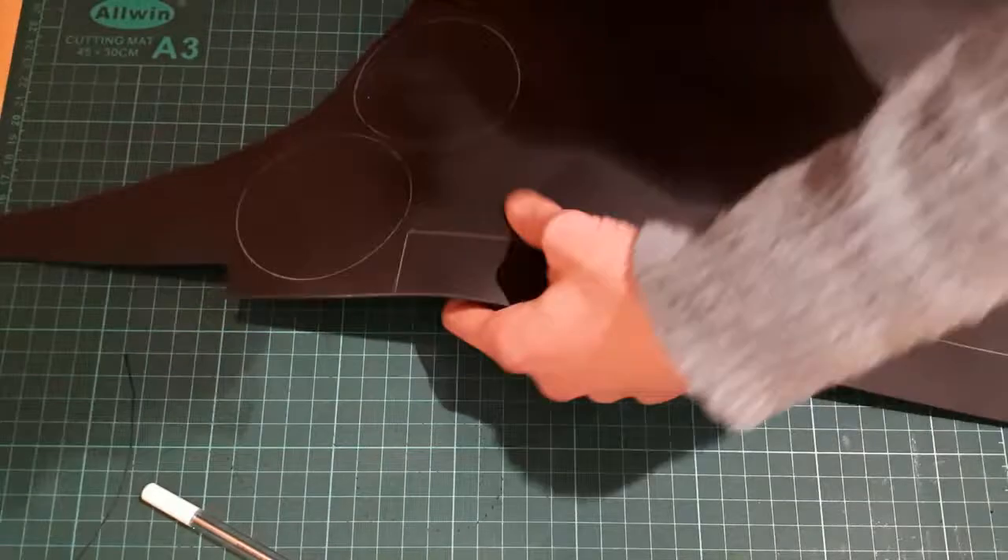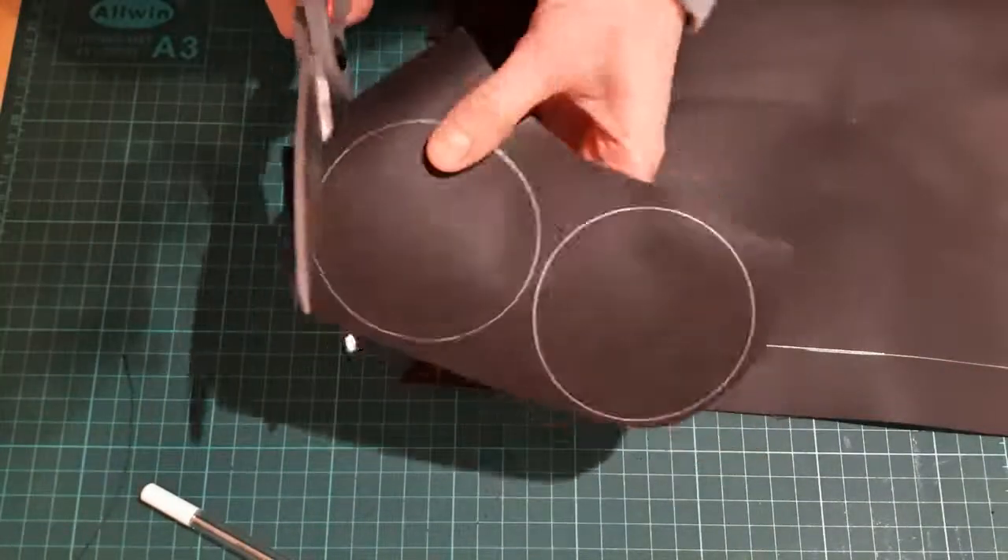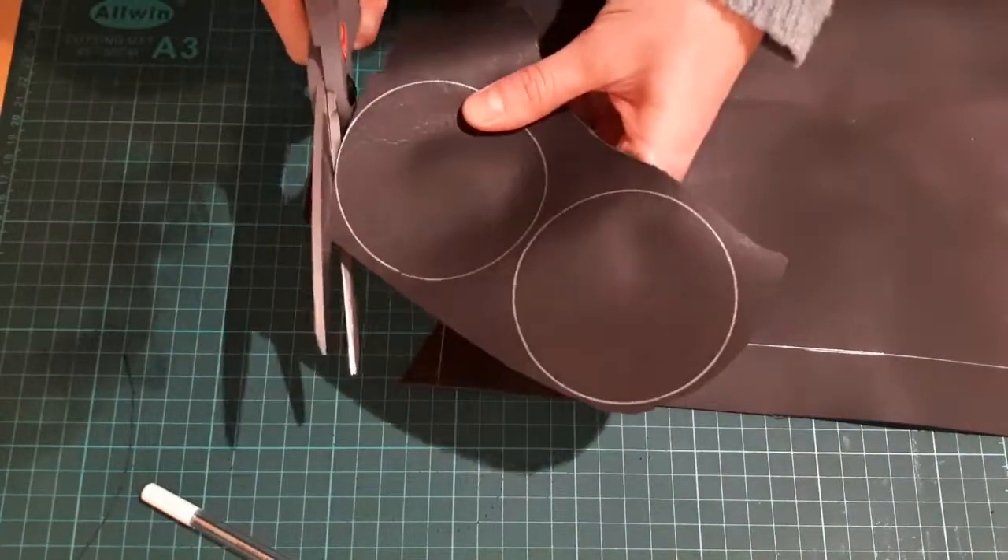Once you have drawn the three parts, you can now cut them out. I'm using leather scissors as I have them to hand.